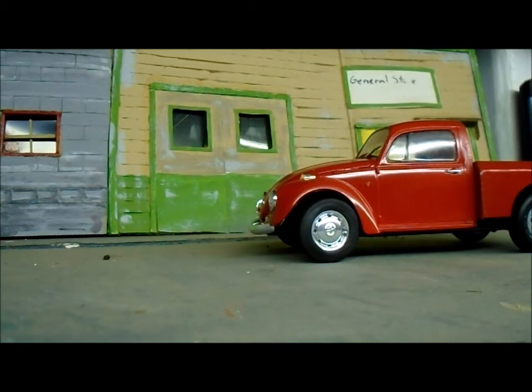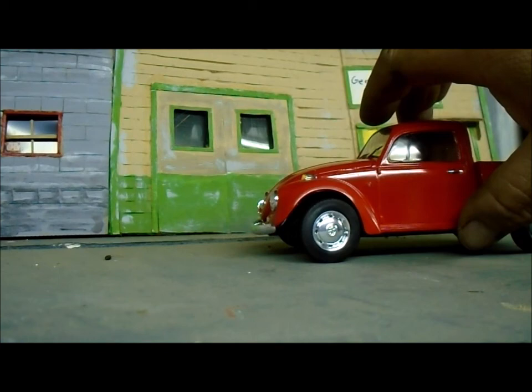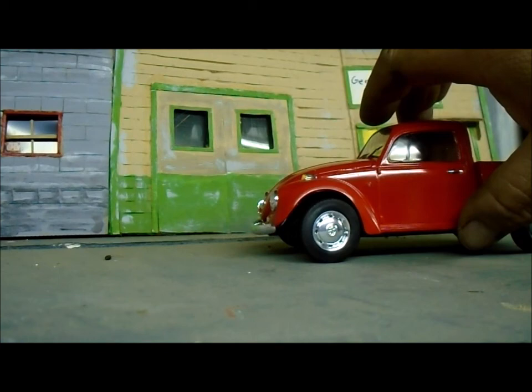This car did not come with a door mirror, so I wasn't going to custom make one — it just didn't come with them. There are a couple of little touch-up things I still need to do, but nothing crazy. This build is pretty much done. If you like the build, give me a thumbs up, post a comment, and if you have any questions please put them in the comments below. See you guys on the next one — bye for now.